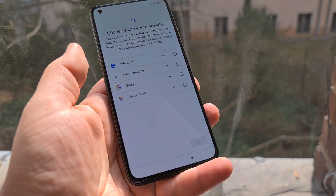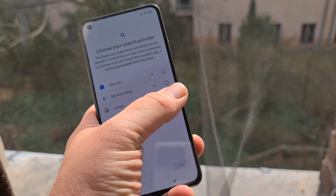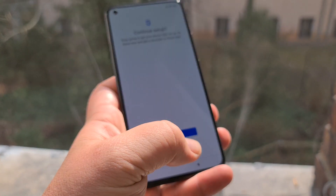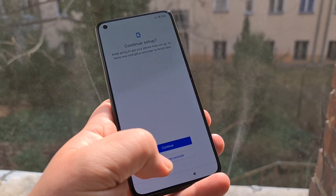This is your European special search provider selection screen — that's because we have antitrust stuff in Europe.